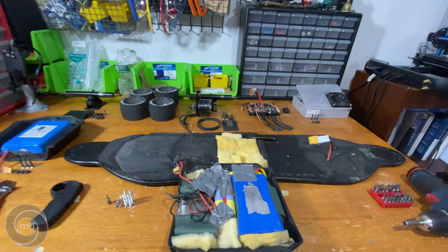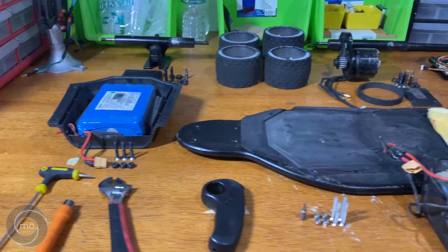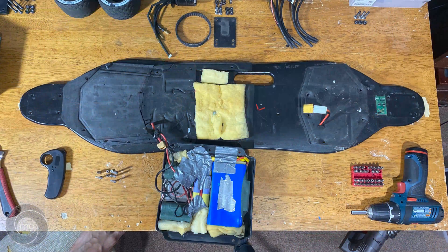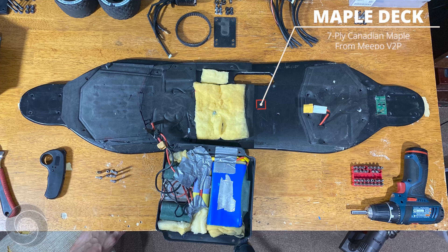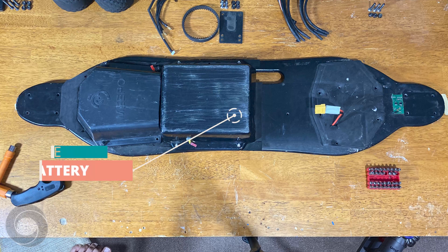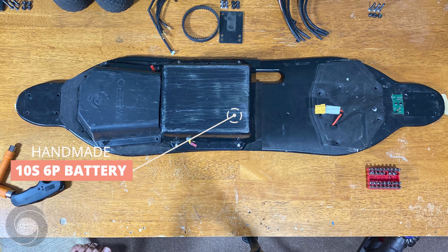I'm going to get a little bit technical in the next part, so brace yourselves. I started with a maple deck from a Meepo B2P, which was a nice reliable board I had used for about a year. Then I added a custom 10S6P LiPo battery I made from existing batteries and some cheap hoverboard battery packs.